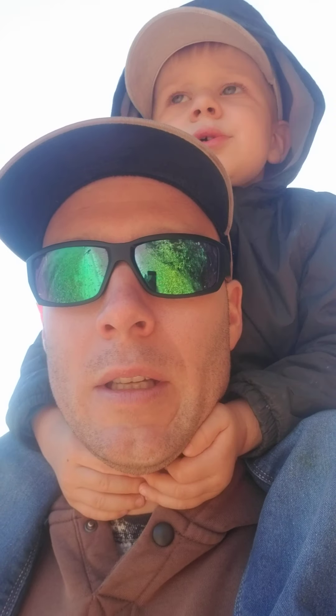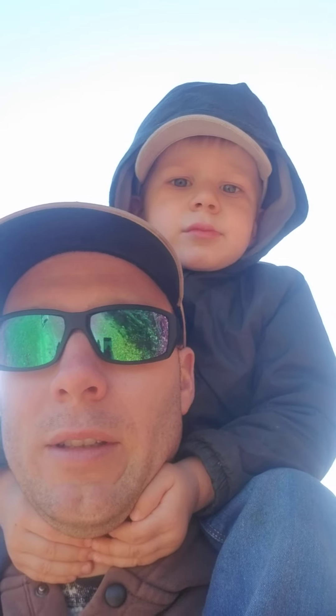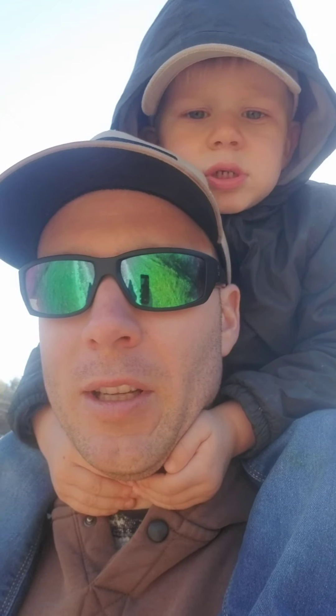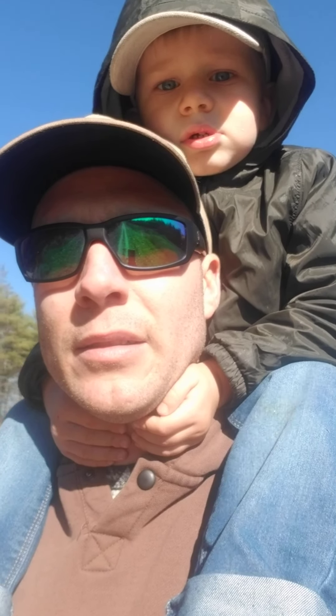Thank you for everything — you guys watching is kind of motivating when you have a small little channel and do it with my boy. He's still kind of hard to film because he's running full speed the whole time, but he is getting good at control, especially for a two-year-old. That's why you start on the cheap — you start on the cheap, get those things going, and you have fun.